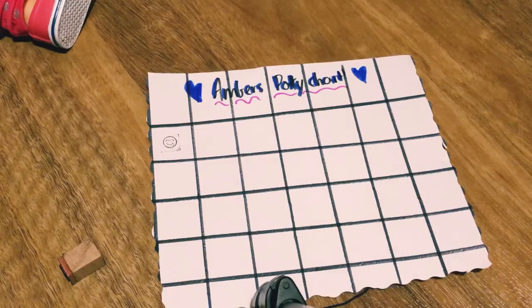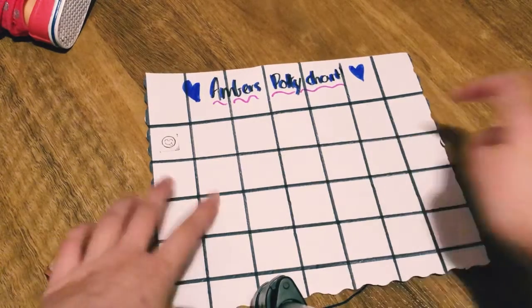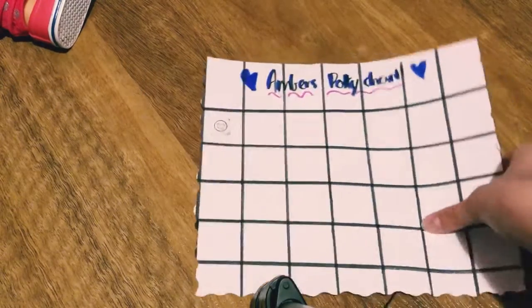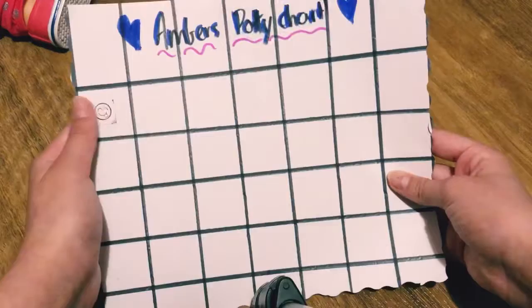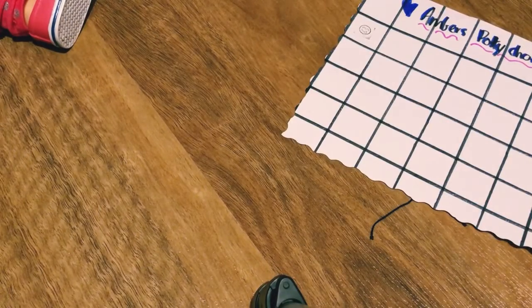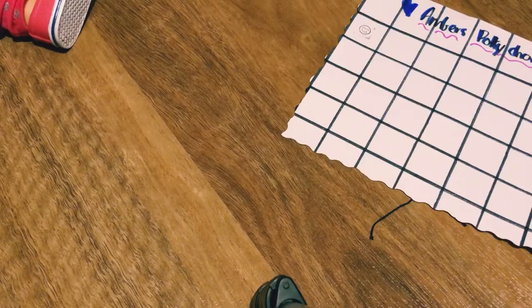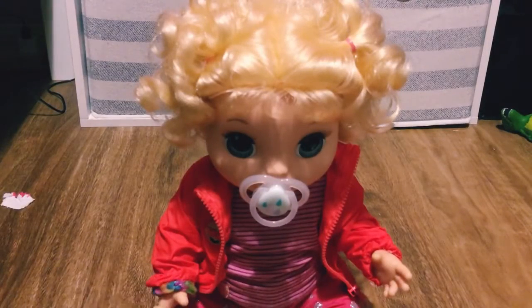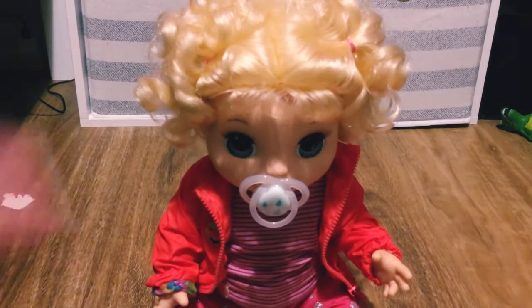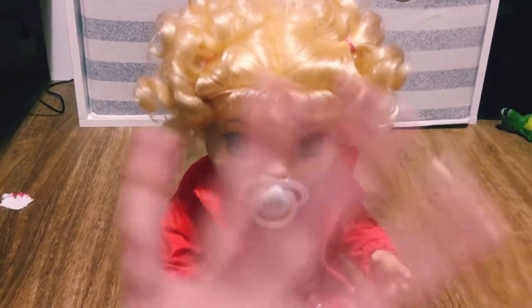There we go — a cute little silly face on her potty chart! That's one step closer to getting her toy. We just did her chart and she's super excited. Thanks so much for watching Amber's afternoon routine! Please click like and subscribe, and follow all my TikToks. We'll see you next time, bye!